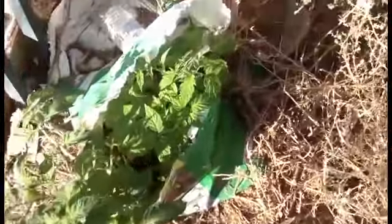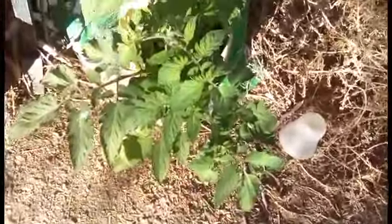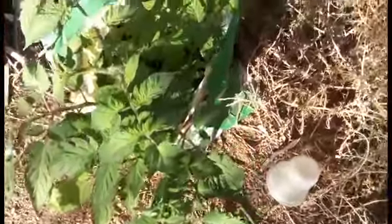Hey y'all it's Casual Baron and today I'm going to be showing y'all my container garden. So first off we have the one that was in the bag - you remember that one, it was tiny - but look at this man, it is exploding out of the bag. I can tell you it's a tomato.